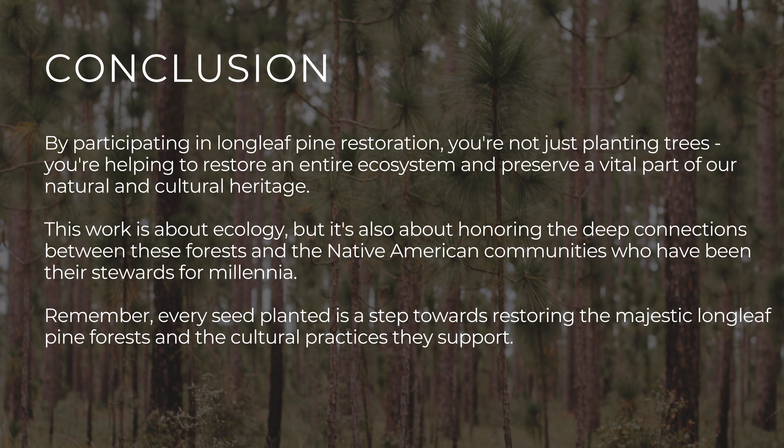This work is about ecology, but it's also about honoring the deep connections between these forests and the Native American communities who have been their stewards for millennia. Remember, every seed planted is a step towards restoring the majestic longleaf pine forests and the cultural practices they support. Whether you're planting a single tree or participating in a larger reforestation effort, your contribution matters.